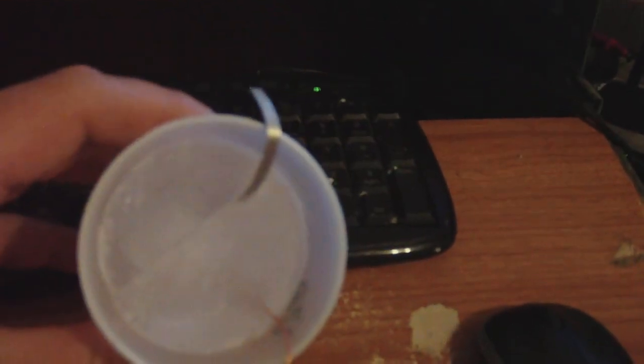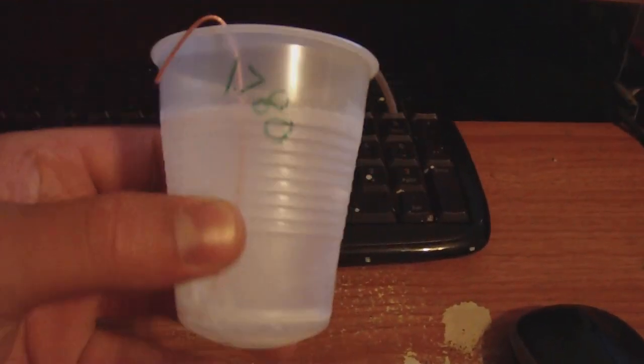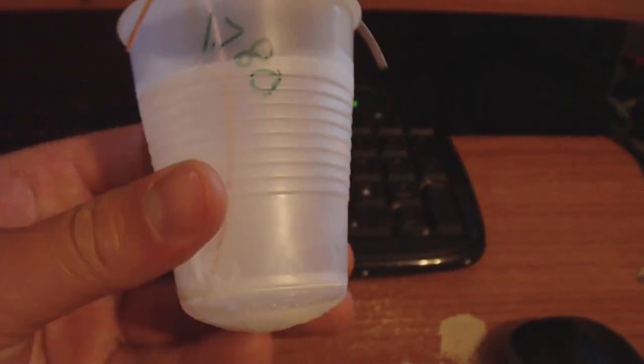I always wanted to make one of these — galvanic batteries — by taking two electrodes, which are magnesium and copper, and distilled water, which this is. Freezing it, and it's frozen. You can see that the water makes a nice crystal formation.